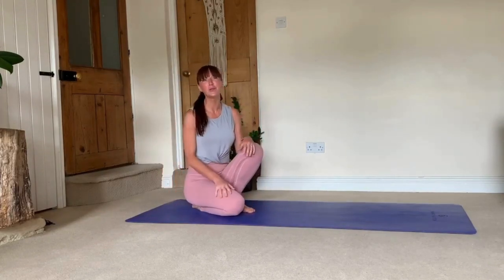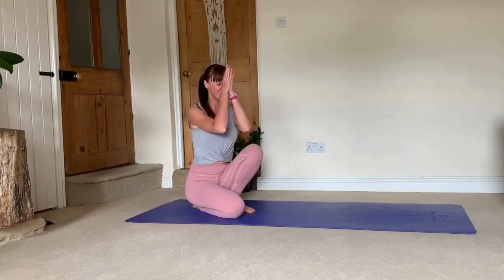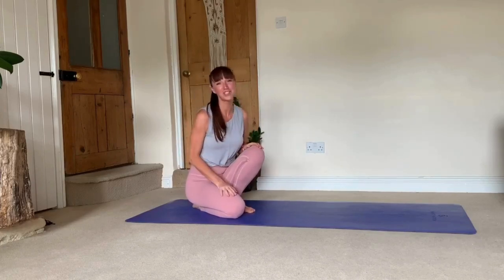So I hope you found it useful. Keep practicing, share with me how you're getting on, or if you have any questions please do not hesitate to ask. Namaste. Thank you for watching.